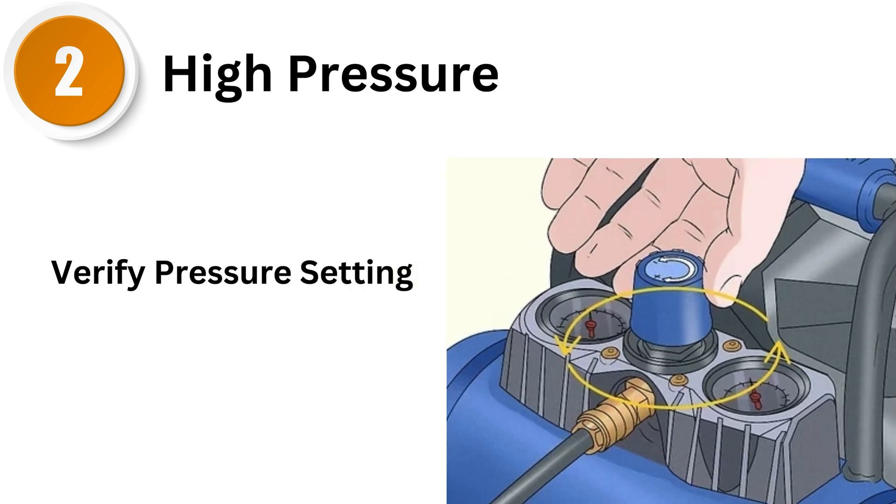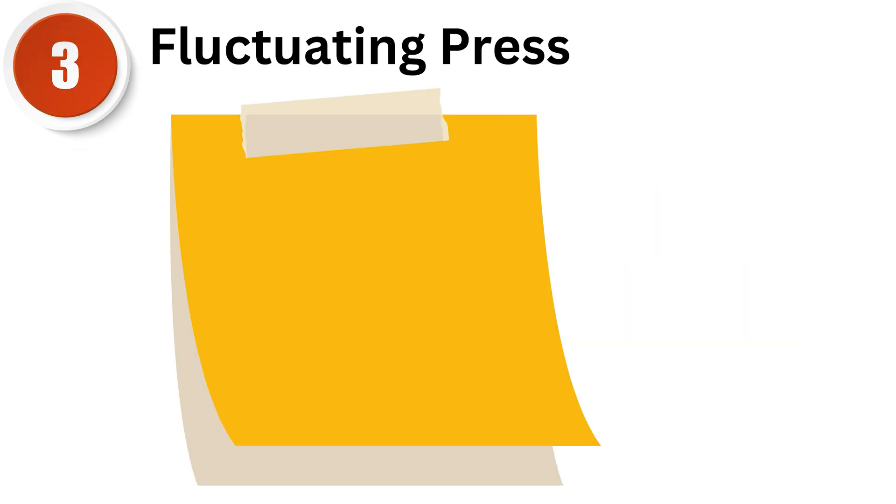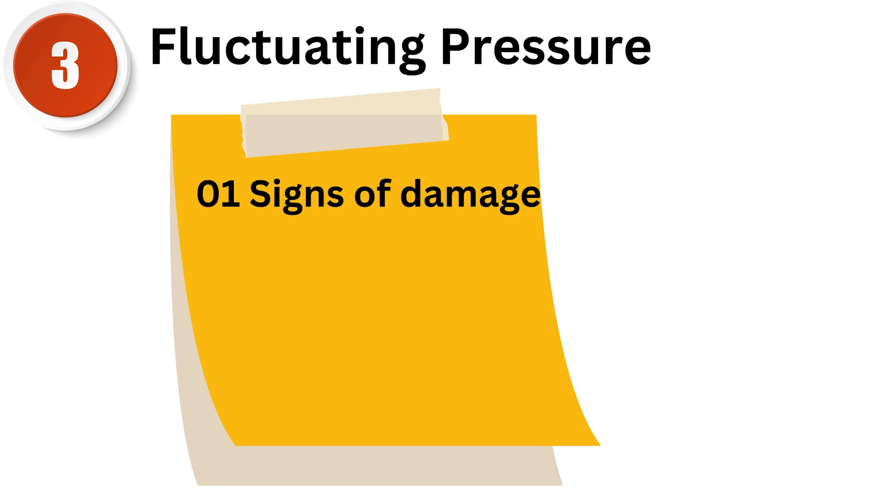Second, high pressure. If the pressure is higher than expected, the regulator might need adjustment or could be malfunctioning. Verify the pressure settings and make adjustments as needed, or consider replacing the regulator if it's not operating correctly. Third, fluctuating pressure. Inconsistent pressure can indicate problems with the regulator's internal components or issues with the air supply. Check the regulator for any signs of damage and ensure the air supply is steady and free from contaminants.